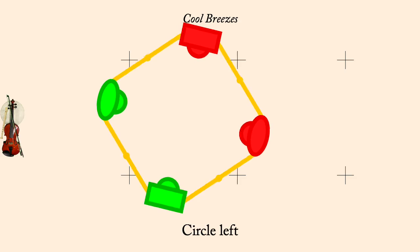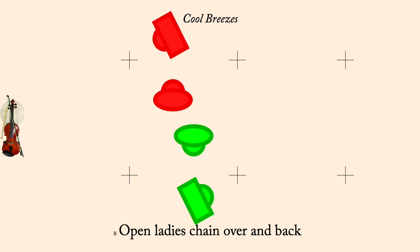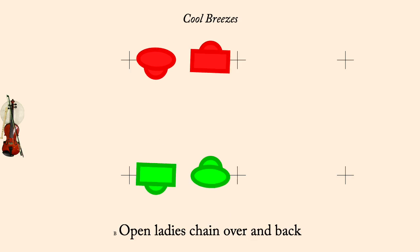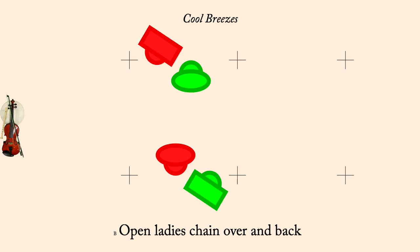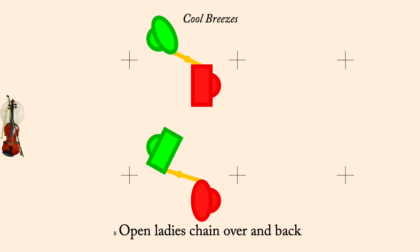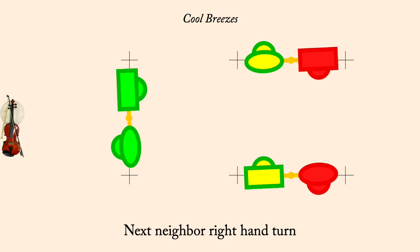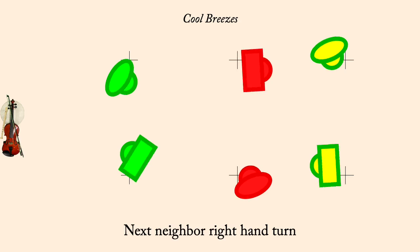Open Lady's Chain over and back. Next Neighbor, Right-Hand Turn. Partner Two-Hand Turn.